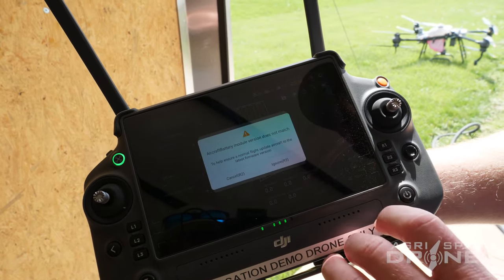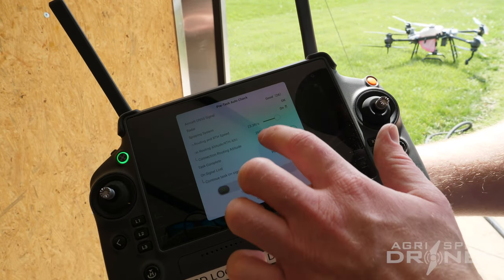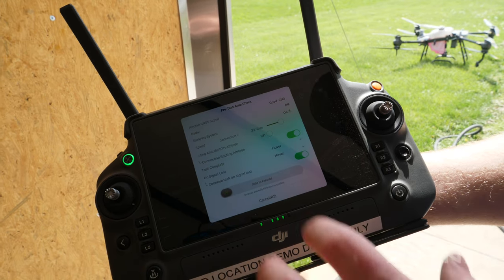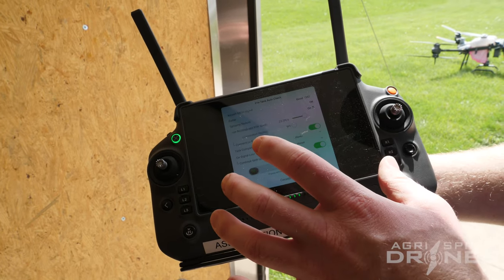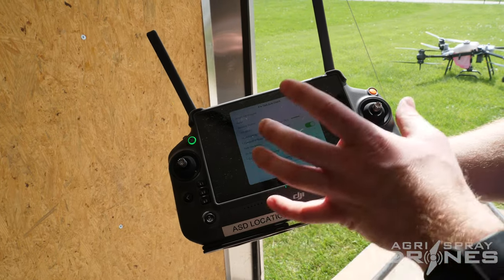We're going to go ahead and hit start. It's going to upload everything to the drone. We're going to change our connection route height to nine feet. Now you can actually take off from this screen, which is the best way to do it — upload the mission and then take off from this screen manually. If we slide right here, it's going to take off autonomously, but let's take off manually instead.